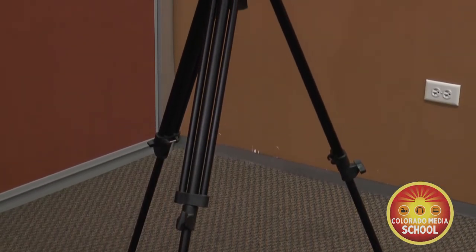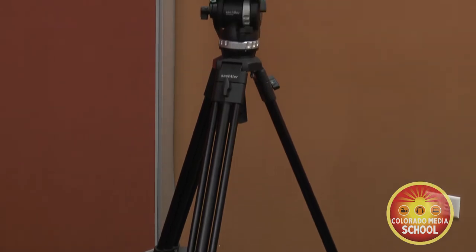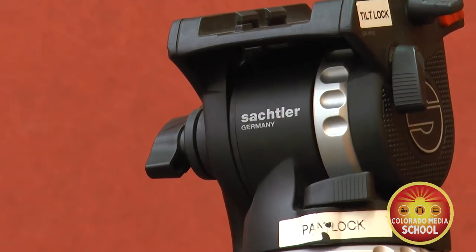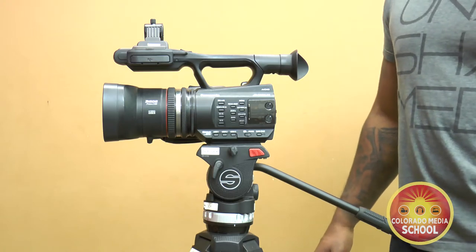A tripod is what we use for steady video shooting. There are various parts on a tripod that we need to know in order to set it up and use it correctly.